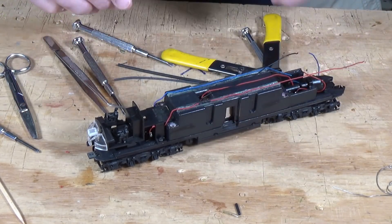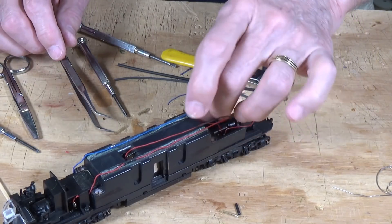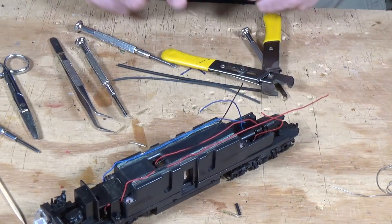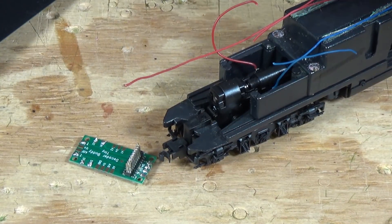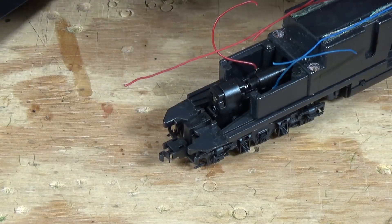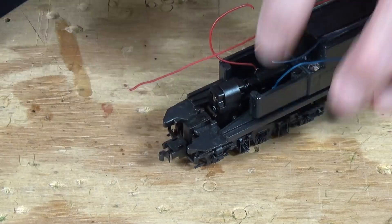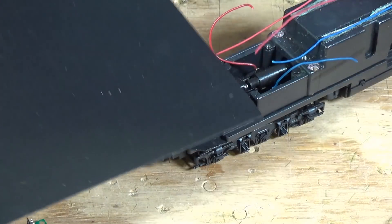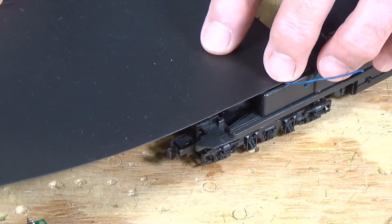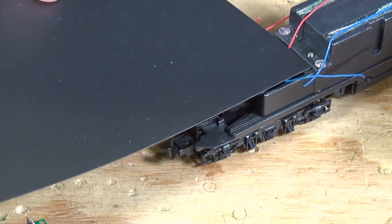So we've got power pickup to the back, power pickup already provided in the back, and our two wires to go to our motor. Now, one thing we're going to need to do is establish a place for the decoder buddy to sit — you don't want it sitting down here on top of the truck tower banging up against the drive shaft. So I take a piece of styrene sheet and make a small pad that will serve as a place to put the decoder buddy, the decoder, and any speakers I need to install.